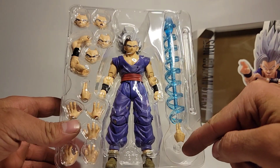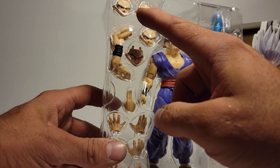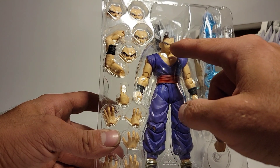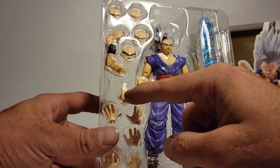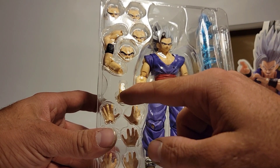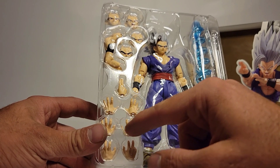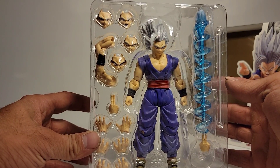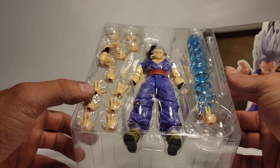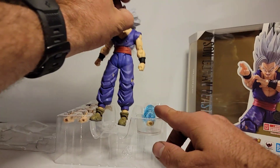Let's crack this open quickly and show you what we got in the box. This right here is your stand, here is your base for the effect. You have three faceplates: yelling, smirking, teeth gritting, and then a neutral angry face for Gohan. You have crossed arms, transformation plate, your effect piece, two open palm hands, two other open palm hands for an energy ball attack, and his martial arts hands.